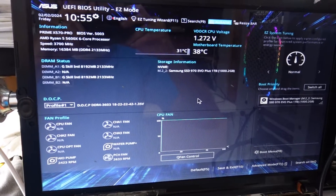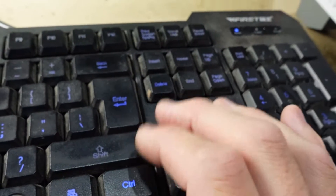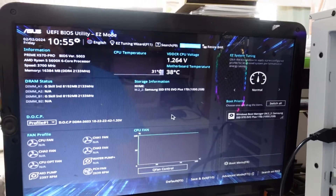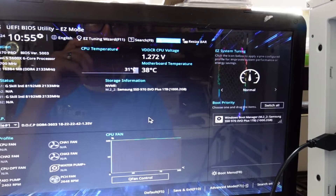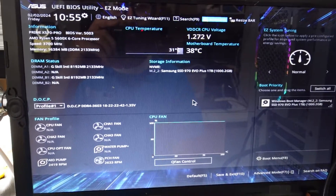First of all we want to be able to get into the BIOS, which you should be able to do by pressing Delete on the keyboard. When the PC is turned off, hit the power button and start tapping Delete. Otherwise you'll need to do it from within Windows — there are a few steps to get there. I will put a link in the description on how to do it, but let's proceed.